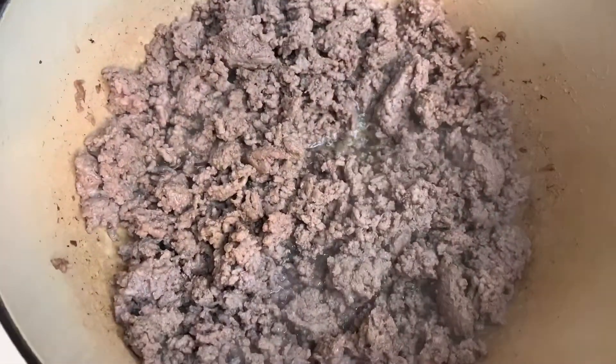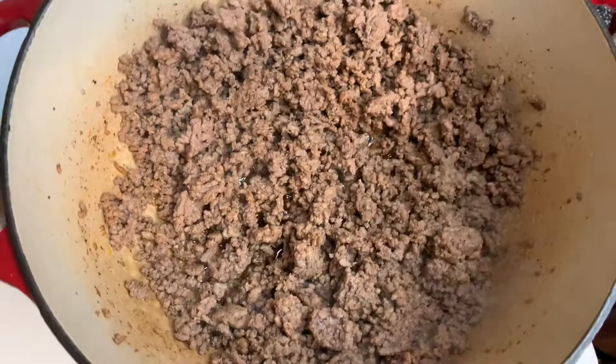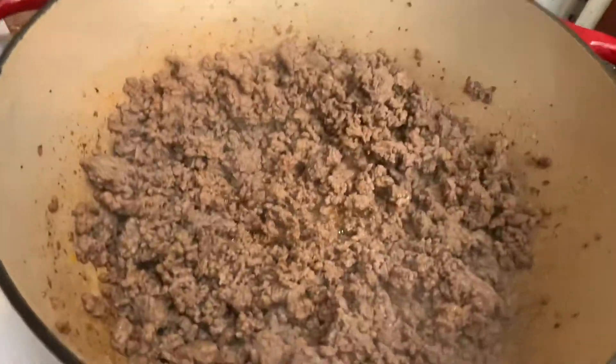Okay, back to the beef. I've drained the excess fat out of the beef. Add a squirt of tomato paste and let that come together. At this point I would add in my cooked bacon, but I'm realizing I'm out of bacon. But I'm Southern, so I'm not out of bacon grease.